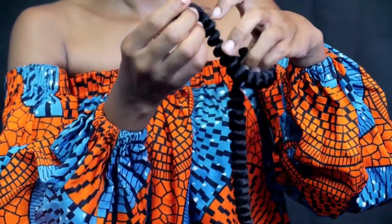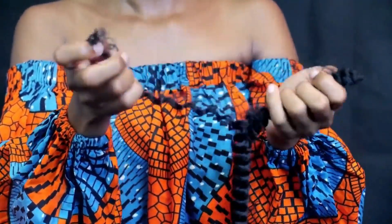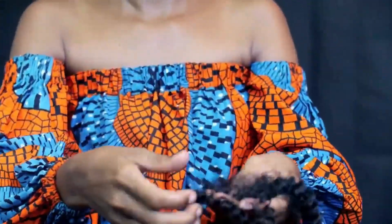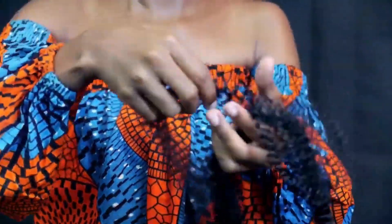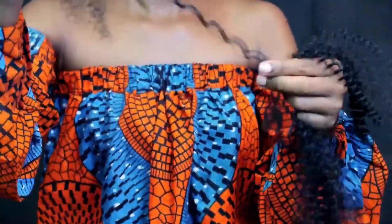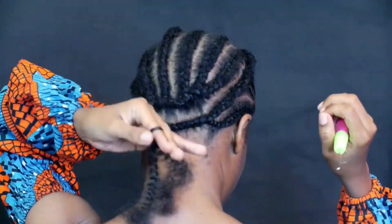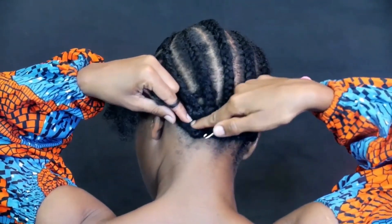You can use any hair that you have — any hair of your choice. You can use kinky, you can use curly hair, as long as it's crochet hair. Then I'm separating the hair extensions into small pieces and I'm going to start doing the crochet.